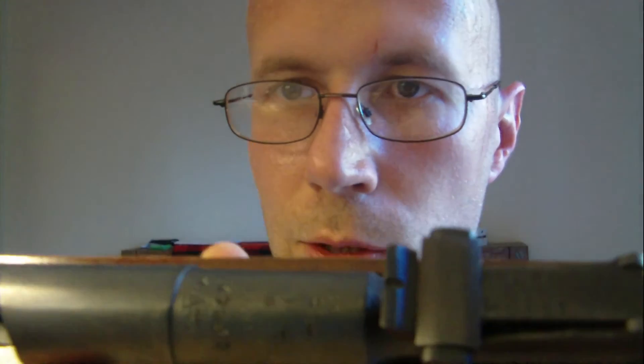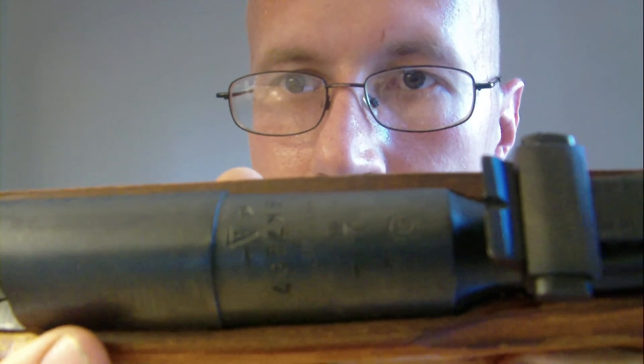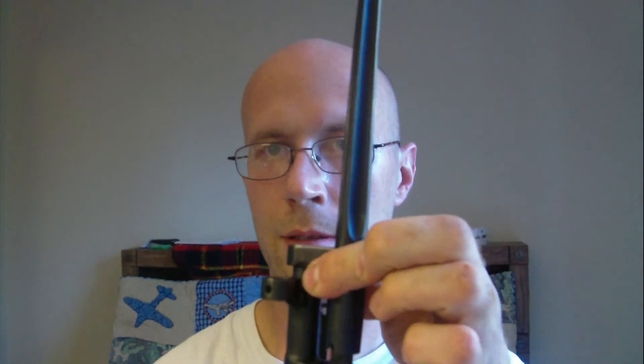Okay, this is a 1944 — this is an Izhevsk. I'm trying to get a close-up of it. Sorry, it's kind of hard to see. But when you fold the bayonet in, what you want to do is lift up on this and slide it down, and then it folds back like that.